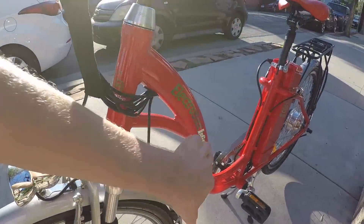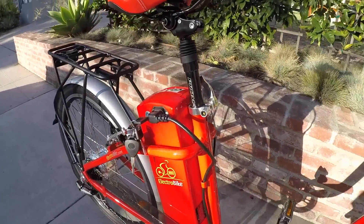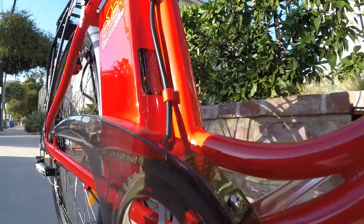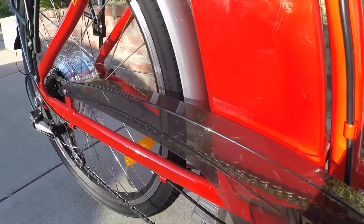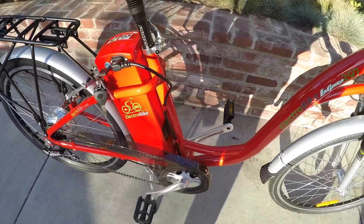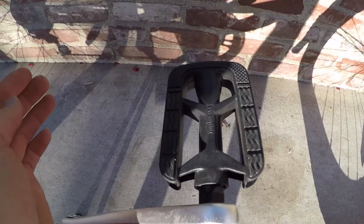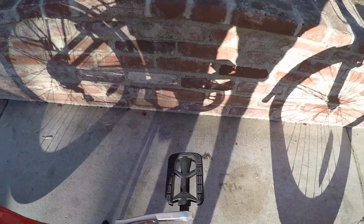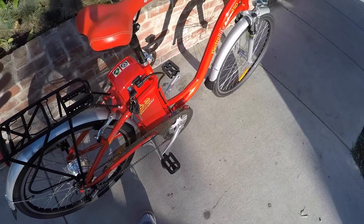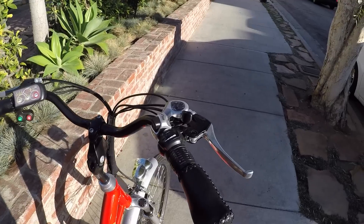You can see the cables and stuff were actually run through the frame for the most part. There is a little bit of a jumble right down at the bottom bracket, but it stays out of the way. There's a nice chain guard so you won't get greasy when pedaling. The pedals are very generic — Yonghua 16X or 15X — just a plastic platform. They get the job done, but you could always replace them with something grippier from Amazon if you wanted.